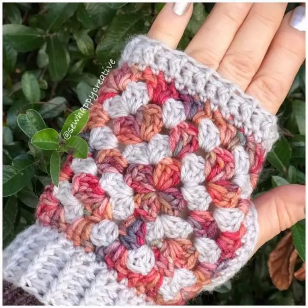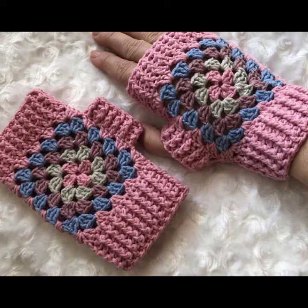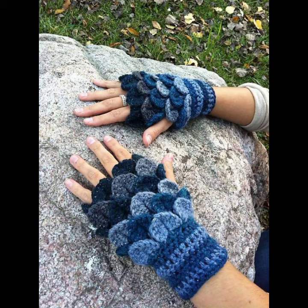Hello viewers, welcome back to my YouTube channel. How are you? I hope you're fine and taking care of yourself. Today in this video I am going to show ideas and designs about crocheting mittens. You can see different designs and varieties of crocheting mitten ideas in this video — they look very gorgeous.